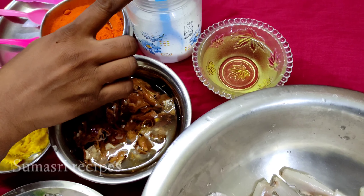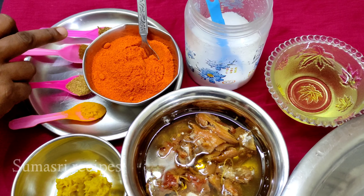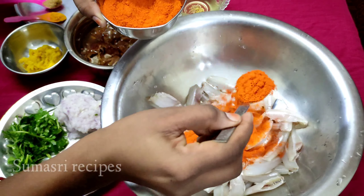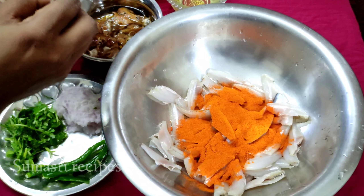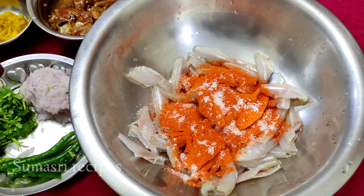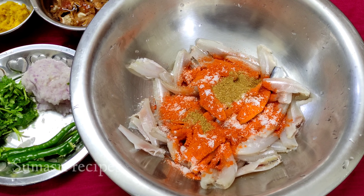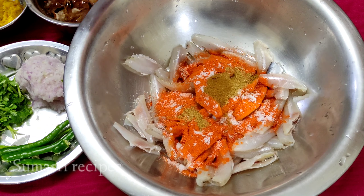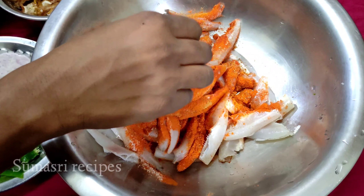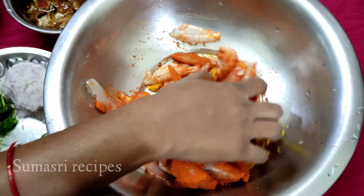Add 1 cup of salt, add 2 teaspoons of salt, add 1 teaspoon of salt.